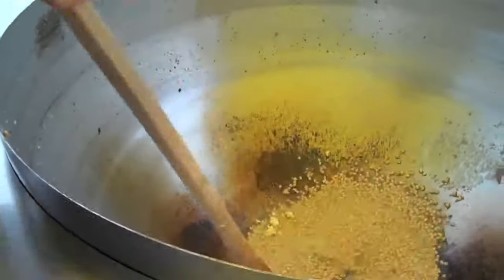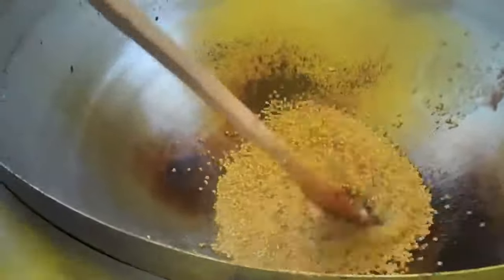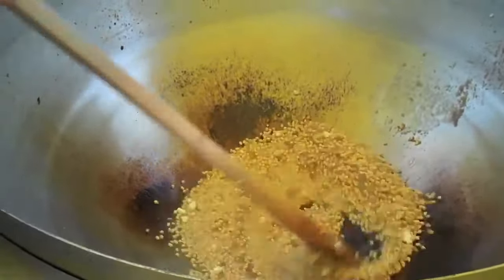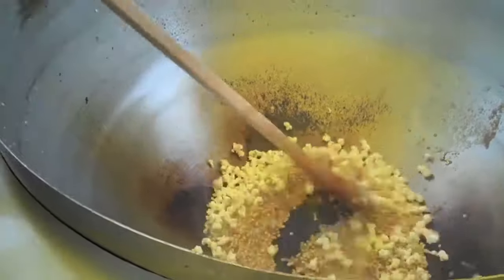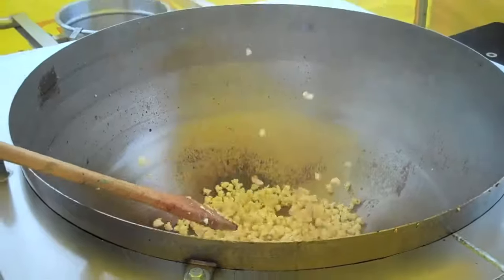Now when you're doing these speed batches, you've got to make sure that you're really spinning it a lot. Otherwise that sugar will get really caramelized. There we go guys, look at this.